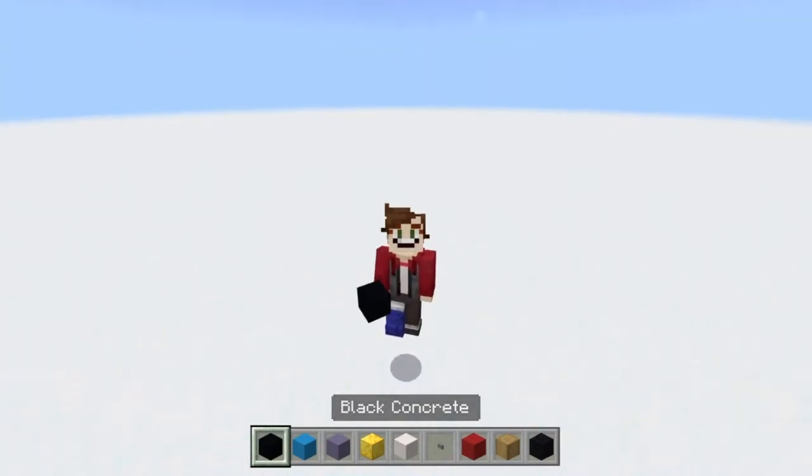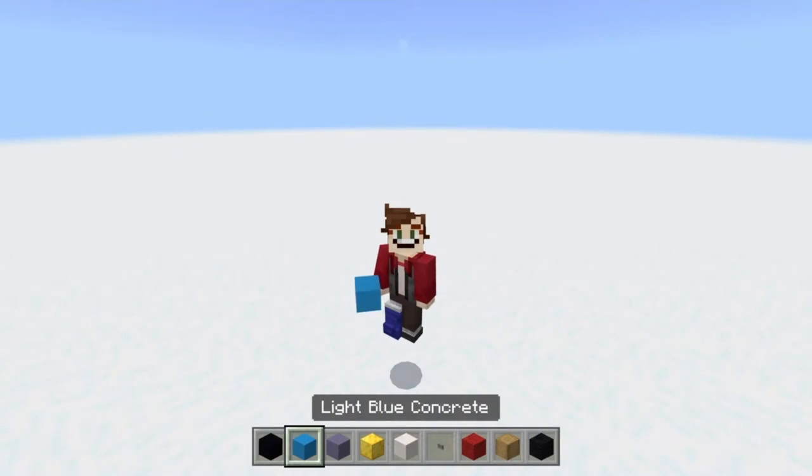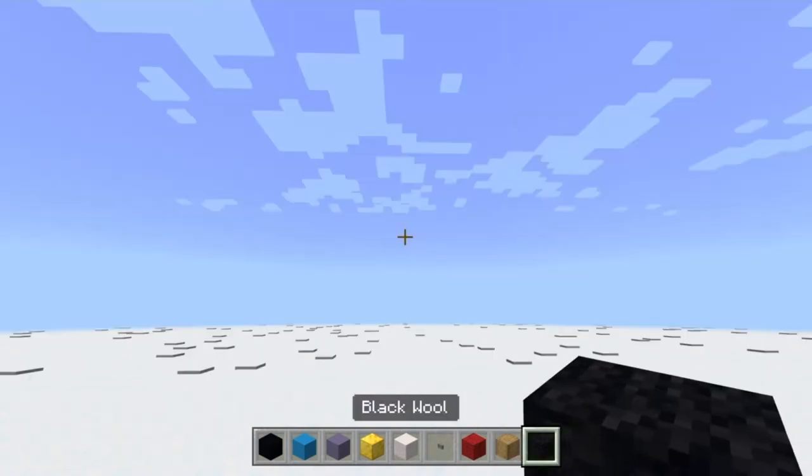Taking myself a space just beside my original, we're going to grab some black concrete, some light blue concrete, some light blue terracotta, some blocks of gold, some blocks of quartz, some stone buttons, some red wool, some stripped oak wood - oak log or oak wood, whichever you want, as long as it's stripped - and then some black wool as well.